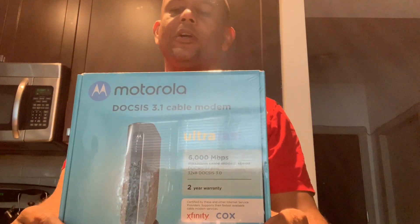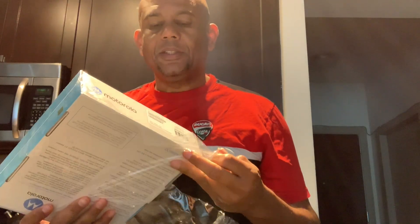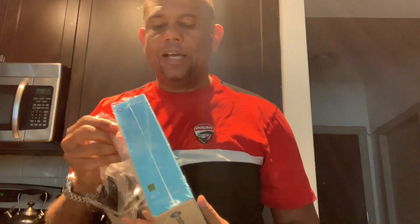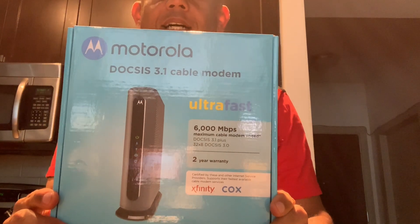I did the other modem in my previous video, but once I did everything I realized that one's speed is limited — even though it's theoretically capable of the speeds I need for the one gigabit connection. It all depends on whether your service allows that modem to do that, and what I found out from Xfinity is they did not. So today we're doing this one.